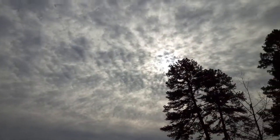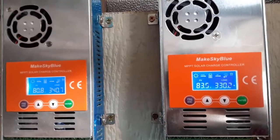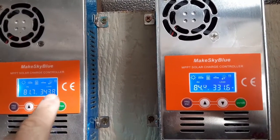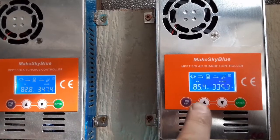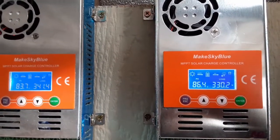Here's where the fun begins — these are the charge controllers. Right now, even with clouds, we're pulling in a combined total of almost 700 watts, which is pretty good for a cloudy day.